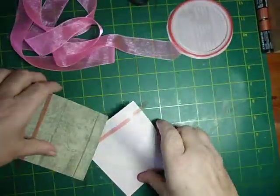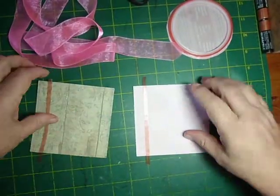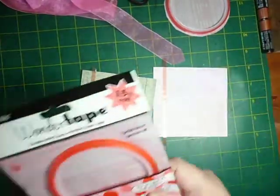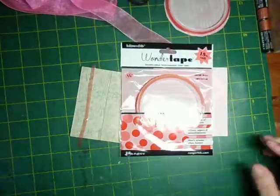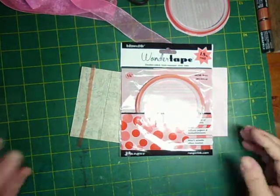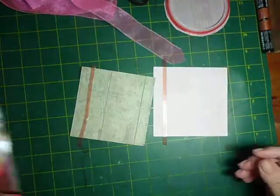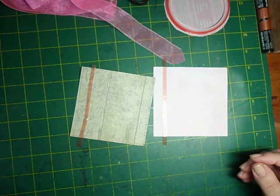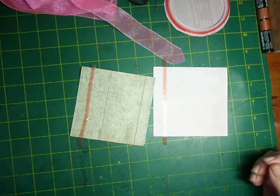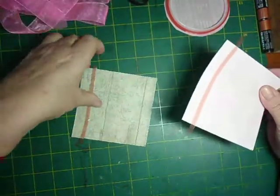Basically what I do is start with either the card or the panel that I'm going to put the ribbon on, and I use the Ranger Wonder Tape — or Ink Essentials. I love it. It will grip like crazy, won't let go, and your ribbon will stay on there even after the person receives your card, or years down the track it will still be there.